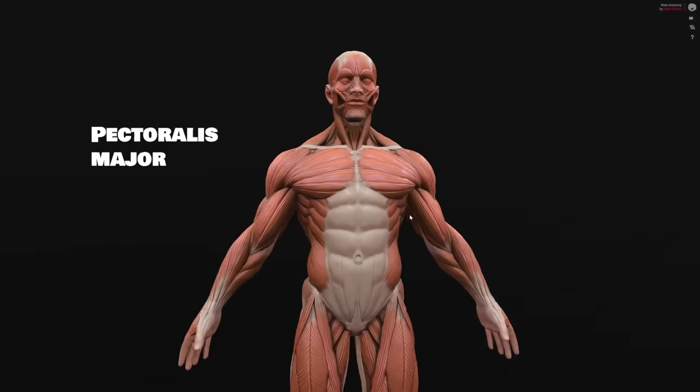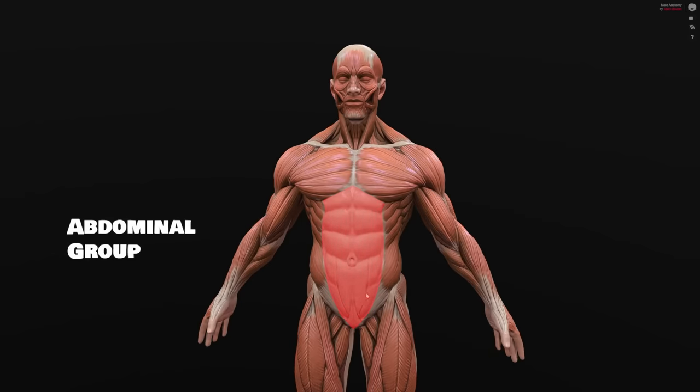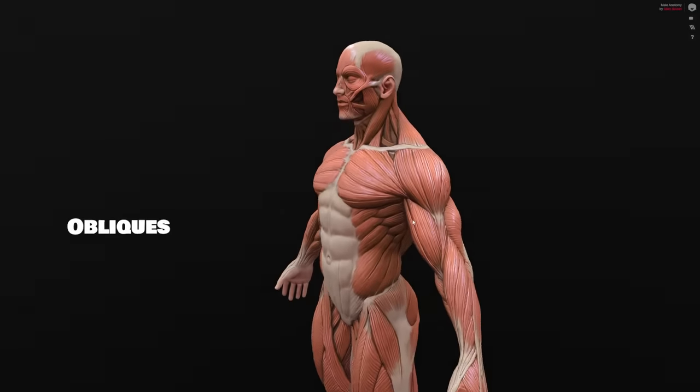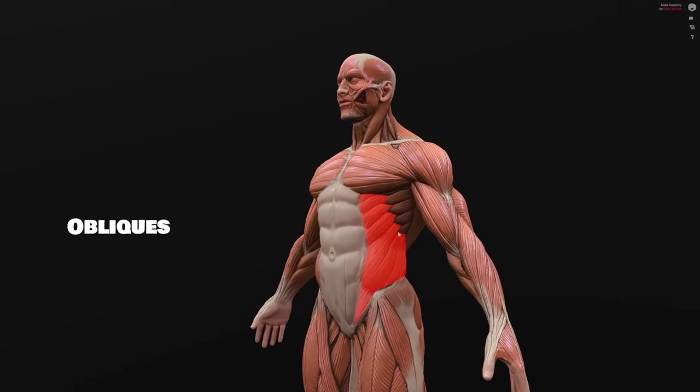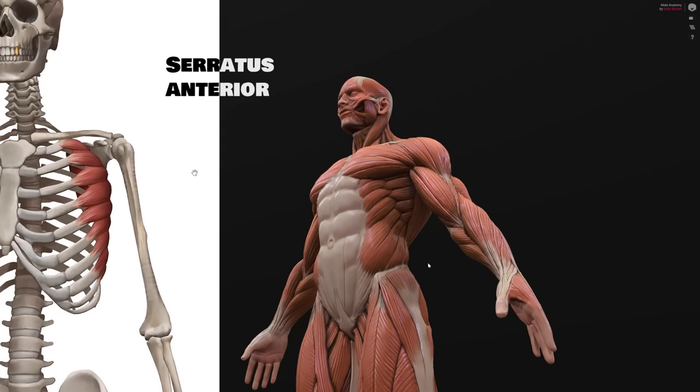Back to the front, here's the pectoralis major that we all probably are familiar with — the pecs — which then leads us below to the abdominal group. On the side of our torso, we'll find the oblique muscles joining the hip bones and many of the ribs. And finally, to wrap up the abdomen, we can also see the serratus anterior muscles here, kind of intertwined with the obliques and laying directly on top of the top nine ribs.